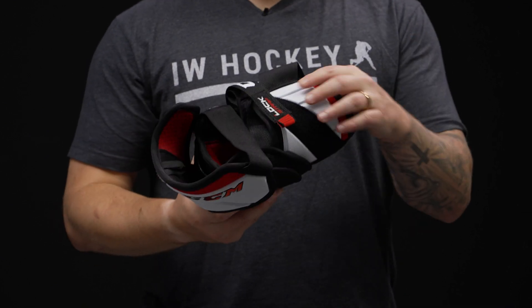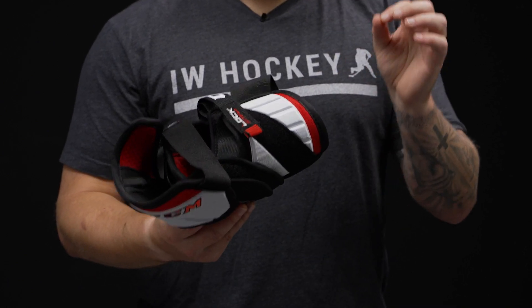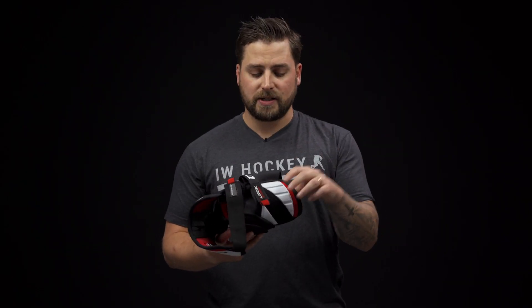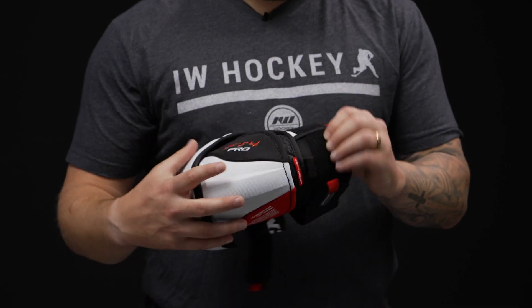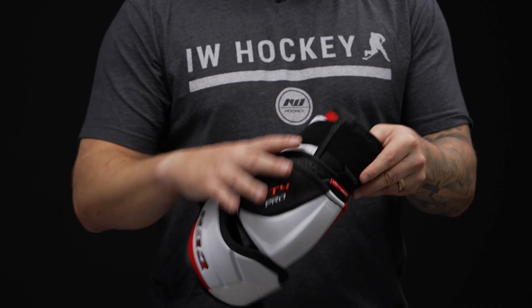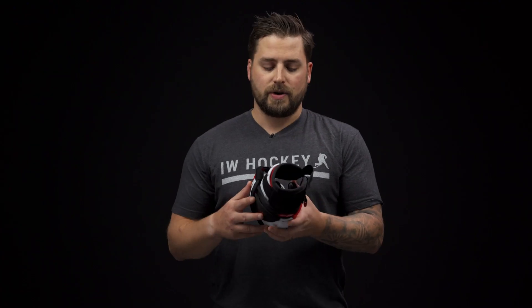Down low we actually have some zote foam, so this is an elite level protection package down here without adding weight — nice solid protection if you do take a slash or block shot. And then on the bottom we have some plastic reinforcement, so you have nice 360 degree coverage down low, a solid protection package from top to bottom.